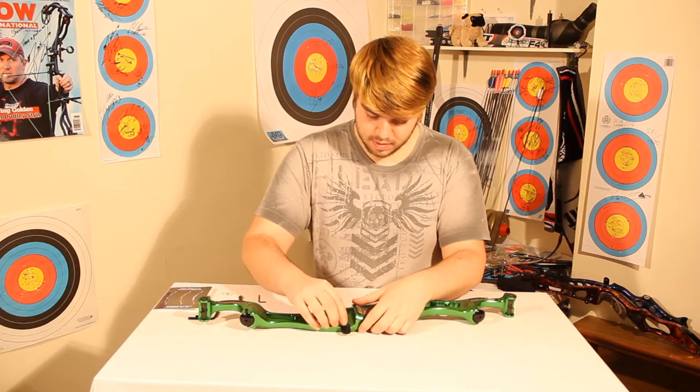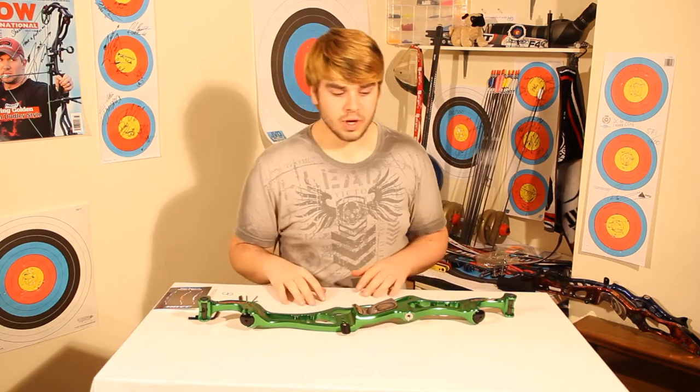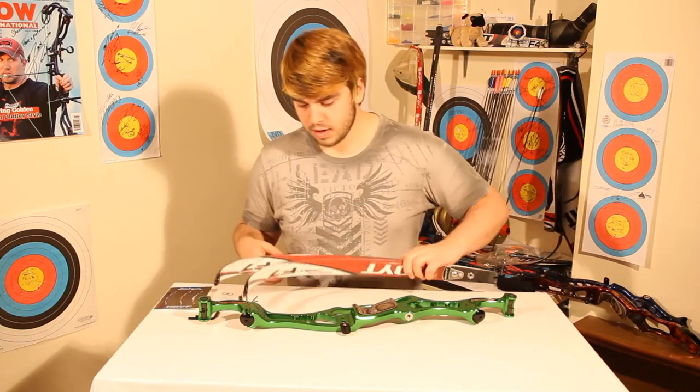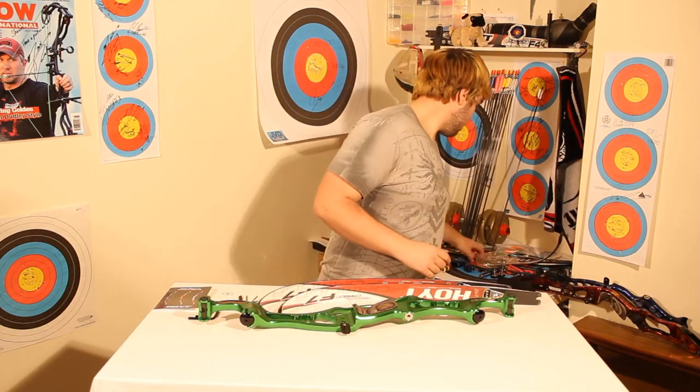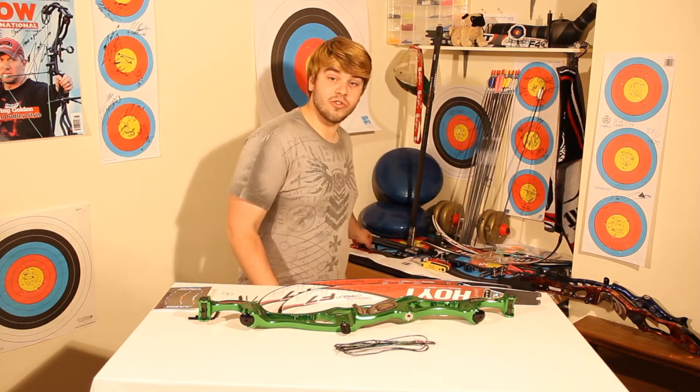This means I can push out the clicker a little bit more so that I can accommodate for that arrow. It gives you a little bit more adjustment room when it comes to using your clicker. If you want to know more about softening arrows, check back at one of our previous videos called Arrow Selection.